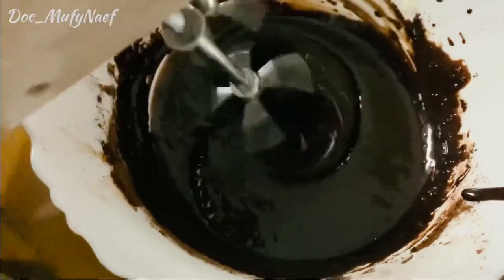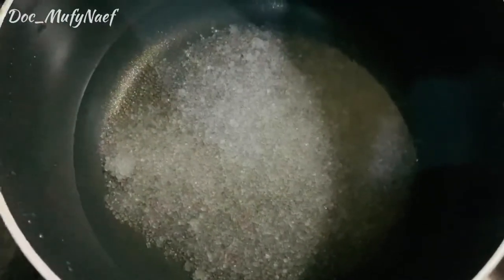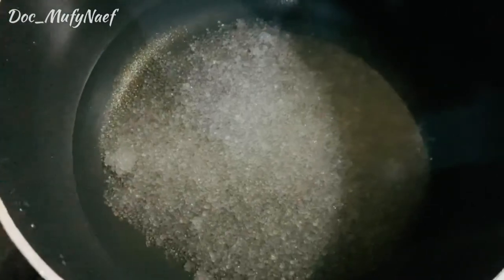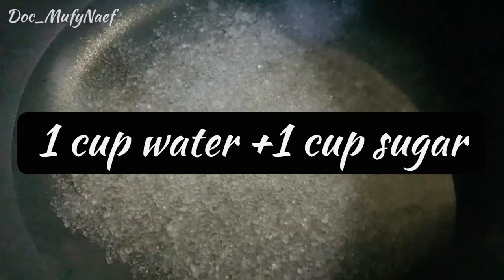We will also prepare sugar syrup using one cup of sugar and water. The sugar syrup is ready.